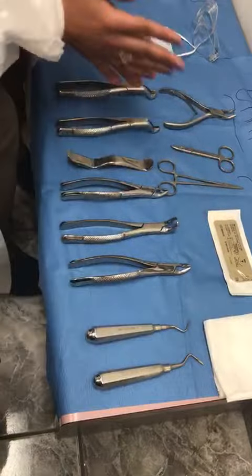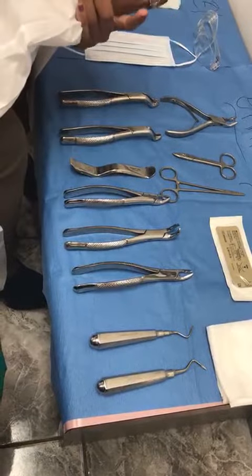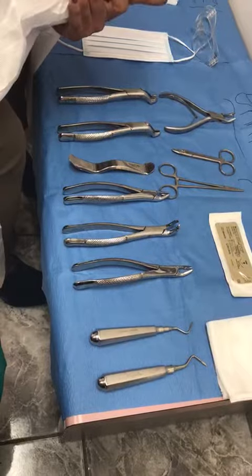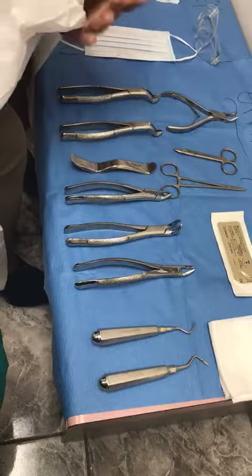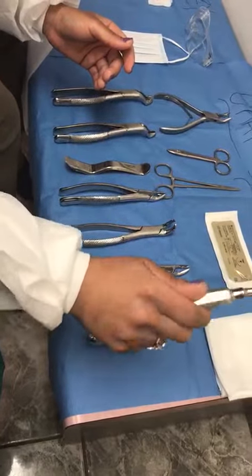If the tooth is broken off and the crown of the tooth is gone, when doing the extraction they go around with the high-speed handpiece and the surgical burr to loosen it up. Then the doctor takes this, elevates it, and pushes the tooth up — and that's how the root of the tooth comes out.